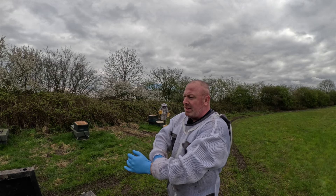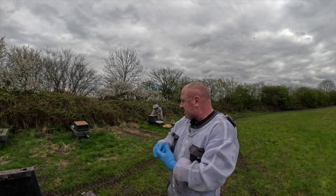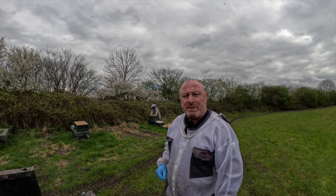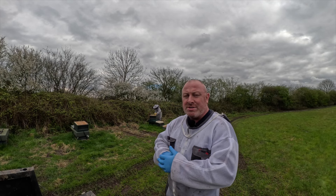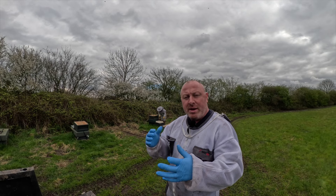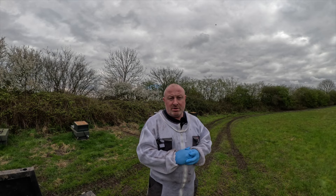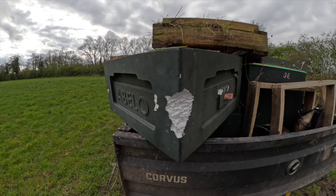We've got a lot of poly brood boxes on this side which I'm going to change out now because something is turning them into a bit of a meal, so we'll swap them all out for wooden ones. We'll do inspections while we're here and then add supers and we're good to go. Forecast is 17 degrees at the weekend so I want to make sure those supers are on - if they're bringing any nectar in, there's plenty of room. Lots of blackthorn in blossom now and I can see some other bits starting to flower, so fingers crossed it's the start of a flow.